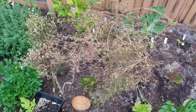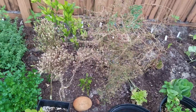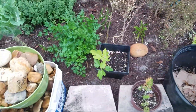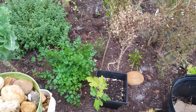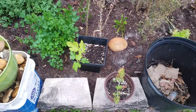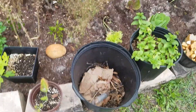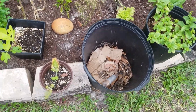This is cilantro or coriander, whichever you want. It's bolted and I'm just going to let it self-seed. I have a little fig tree there that I propagated from one of my other trees. Some more fennel there. I have these buckets throughout my garden — I compost in place.